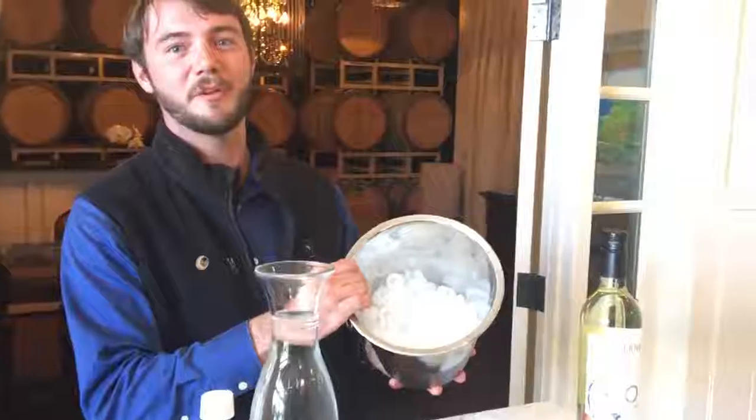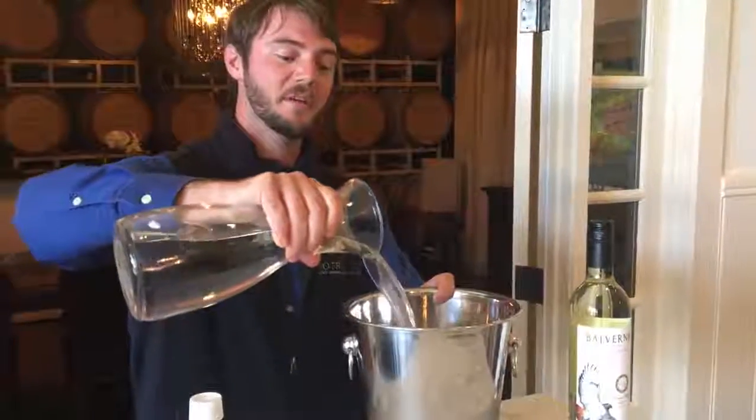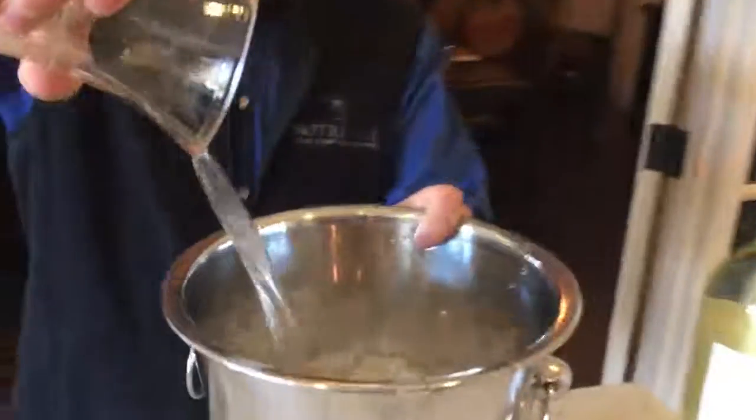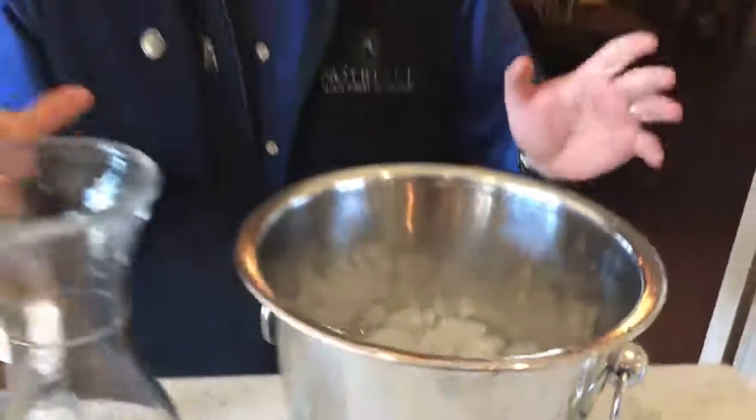So we start out — fill your ice bucket about halfway full with ice. Simply top it up with some water, about to the point where the water matches the ice itself. You don't want to overfill, as you want to make sure that you don't lose any water when you put that wine right in there.